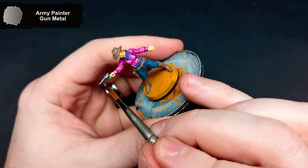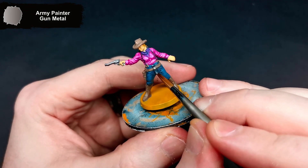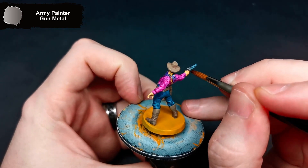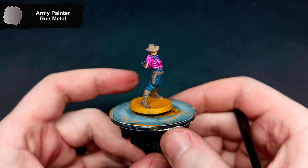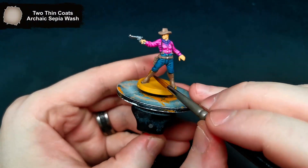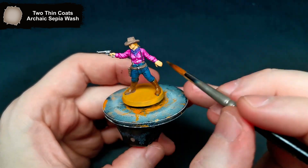All of the metal parts get done with Gunmetal. To wash the mini, I used Archaic Sepia wash, but I avoided getting it on any of the jeans and the shirt as these look exactly how I want them to already.